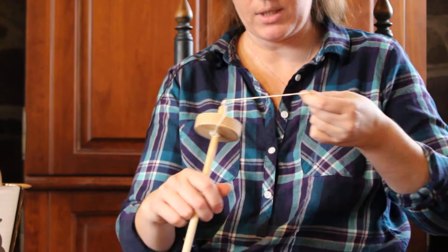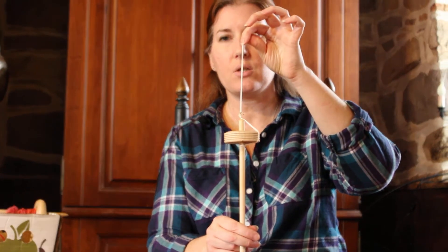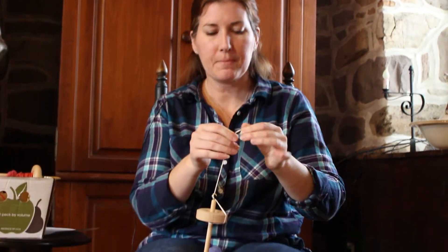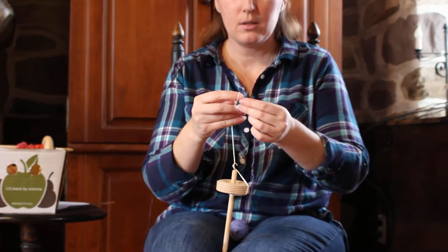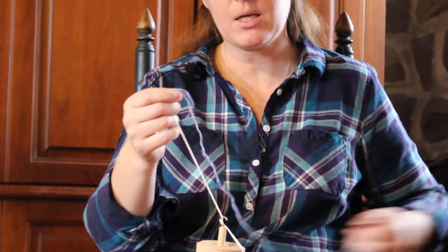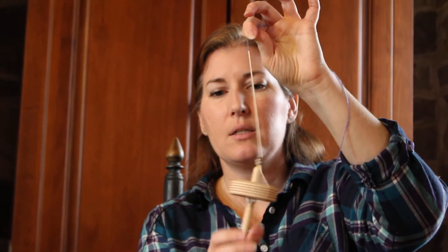So you'll take your drop spindle and put the leader string up and three times around your hook, just as you do when you're spinning. Then you'll want to put counter-clockwise spin into the leader string — that's the most important thing to remember. You put clockwise spin to the right into your drop spindle when you are spinning your yarn. Counter-clockwise, you spin to the left, when you are wanting to ply. So I need to put my two ends of the yarn into my leader string.